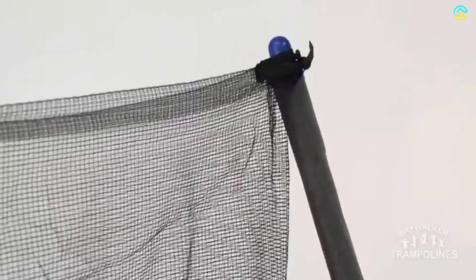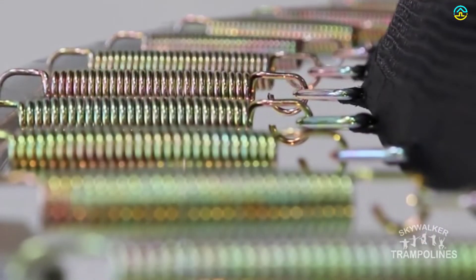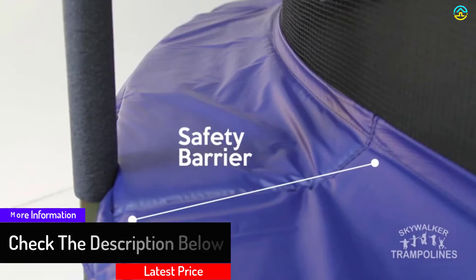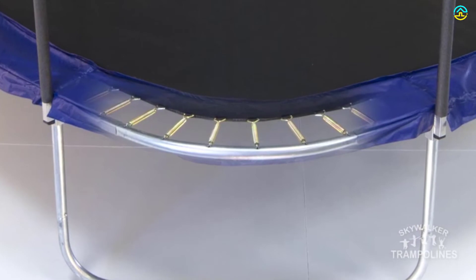It also includes tightly coiled springs which are present outside the enclosure net for ensuring safety. Every spring is composed of steel and comes with a rust-resistant coating, which enhances durability. The patented no-gap enclosure net boasts a latch clip closure system along with a dual zipper, which is beneficial in keeping your children safe.